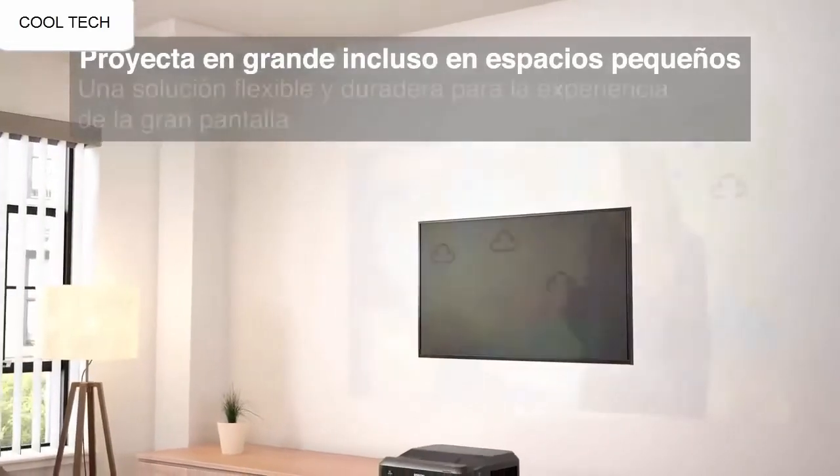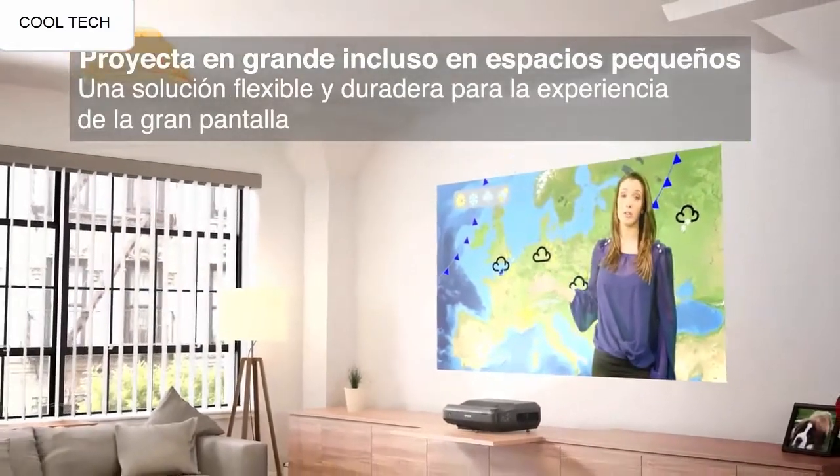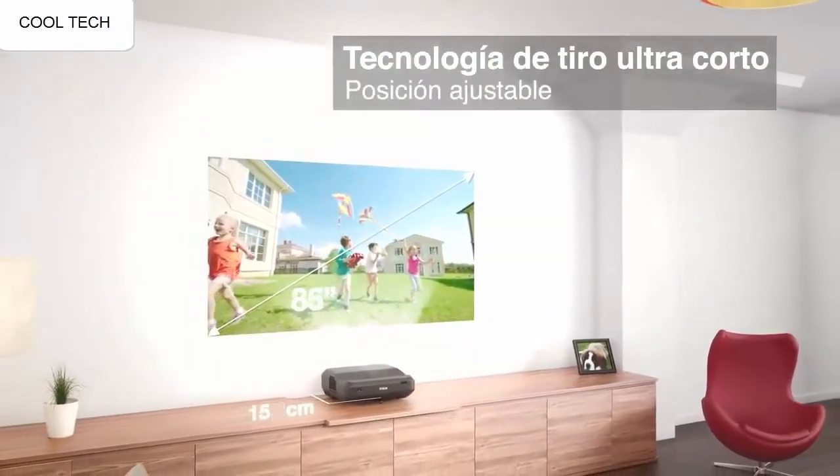The many cables that are included make the initial setup easy and quick. I have connected it to my laptop and it works instantly and without issues. The sound that comes from the projector is honestly good enough for a casual movie night.